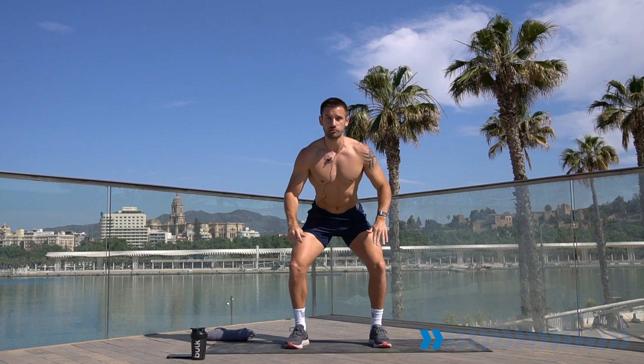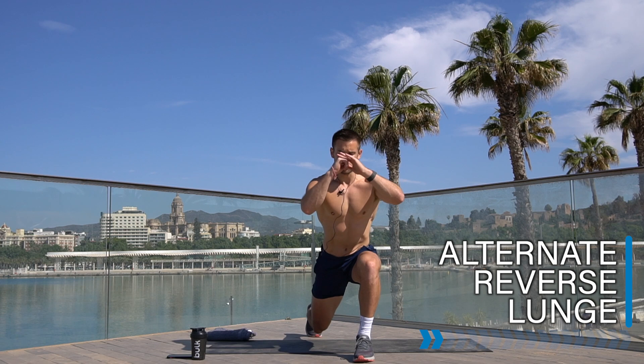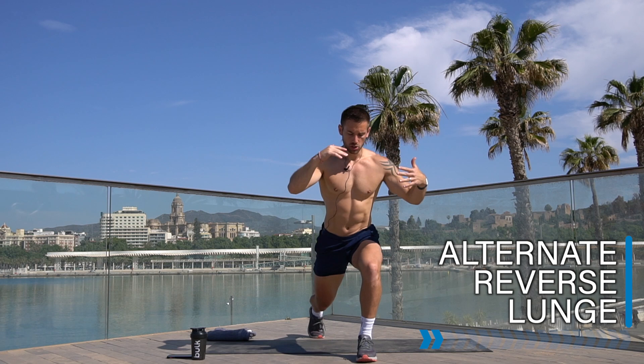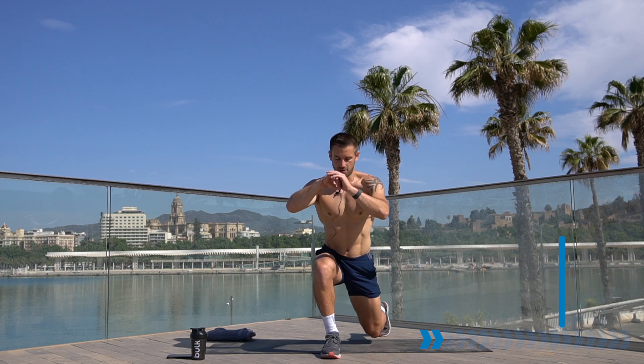We're going to take it straight from here with no rest into an alternate reverse lunge. Stand up, take a big step backwards — reverse lunge — switch legs. Both legs stay up tall, drive that front knee forwards, back knee softly down towards the floor, push up through that front heel to squeeze the glutes.